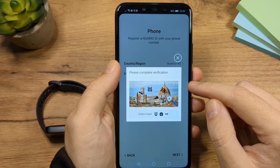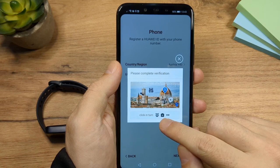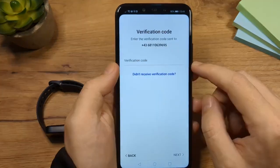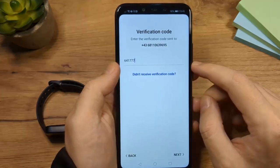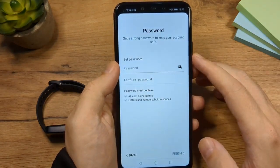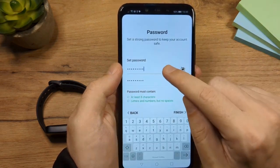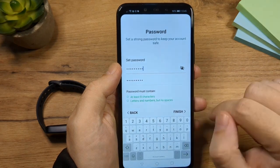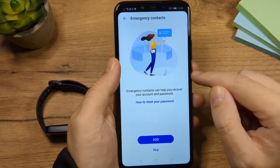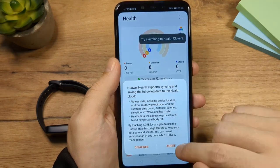Now we need to complete the verification — tap on the icons here in order: number one, number two, number three. Now we wait for the message with the verification code — and here is the message. Tap on next. The next step is to set your password. Enter your password here and repeat it, then tap on finish. Tap on yes. You can optionally add an emergency contact — I'm going to tap skip. Then tap agree.